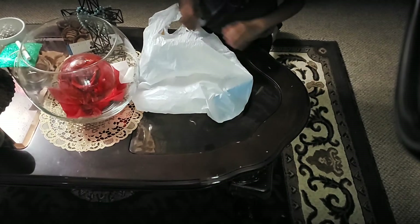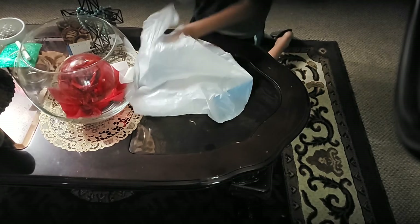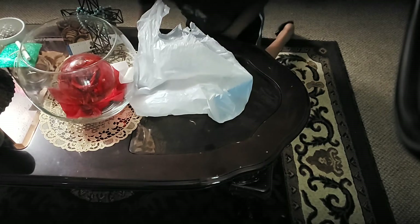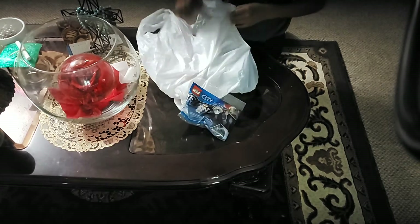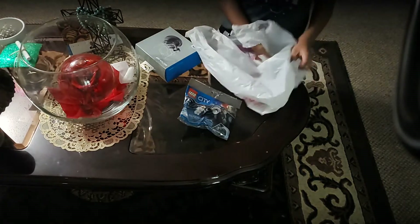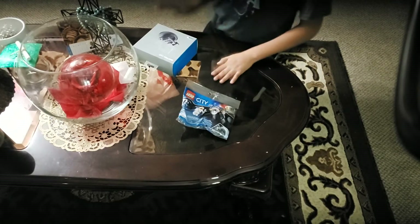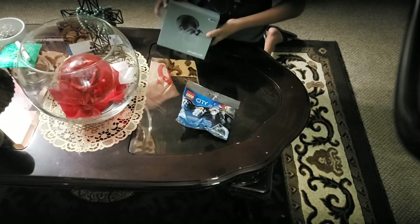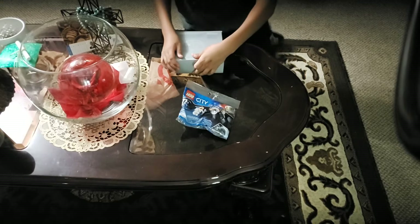Hey guys, welcome back to the video. As you can see, we're going to be unboxing two new items. It's a NASA play set and my suction cup. In this box is the suction cup first — this is the first ever GoPro accessory I have bought.